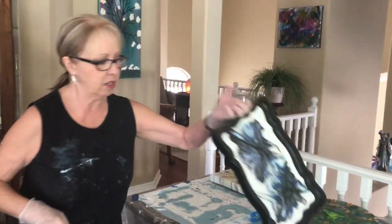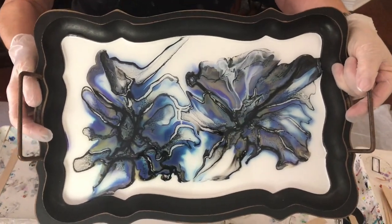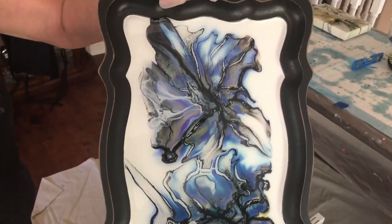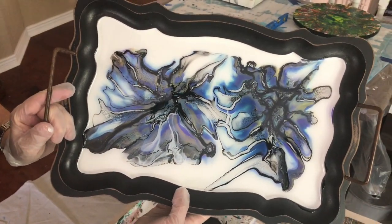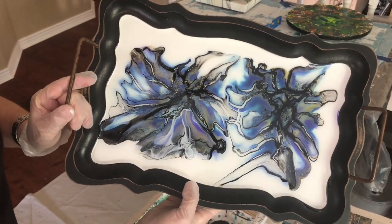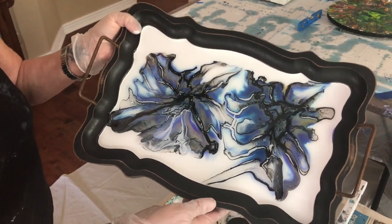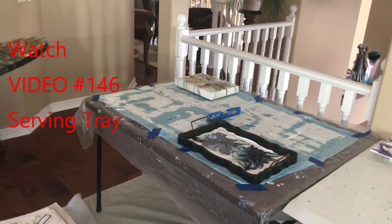Hey everybody, Kathy here with Paint Pouring by Kathleen Miller. I'm going to show you a couple of the pieces I have. One is totally done - this was the tray I did last week, all resined and everything. It turned out actually beautiful; the colors are very pretty, stunning. I'm really excited how it turned out and it is for sale, so if you want to private message me or email me we can talk over a price. If you want to see how Kathy made it, I will have the video number of that pour in this video.